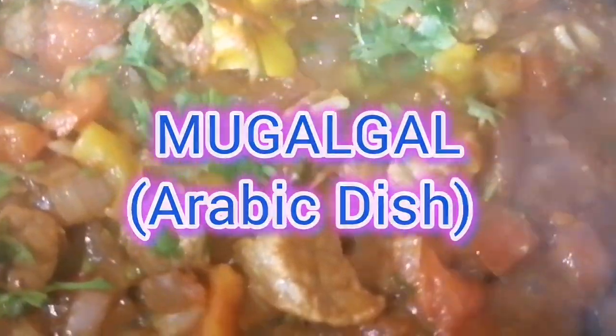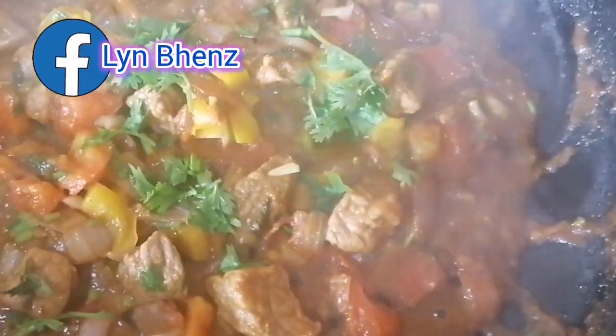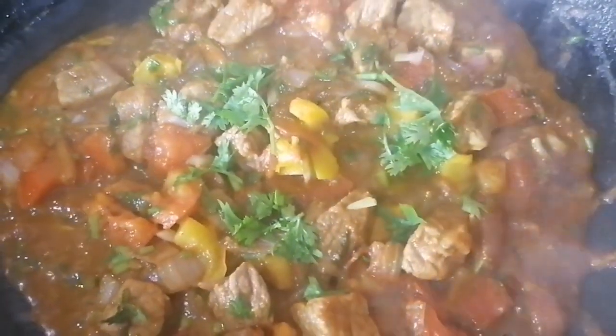Hey guys, in this video I'm gonna show you my vocal. It's a graphic dish. This recipe I'm gonna show you is created by Winnest Guitinari, my YouTube channel and Facebook account, Landbanks.